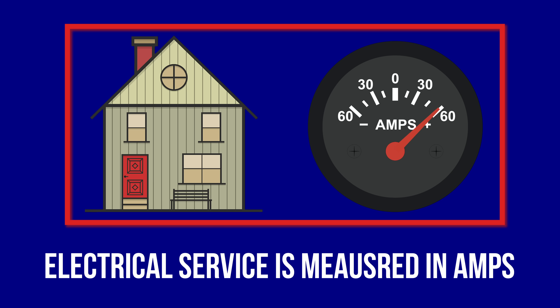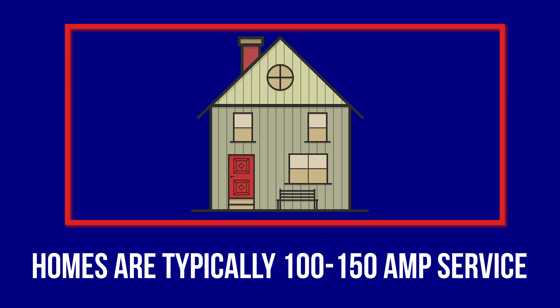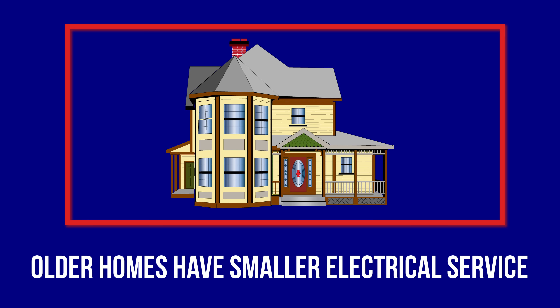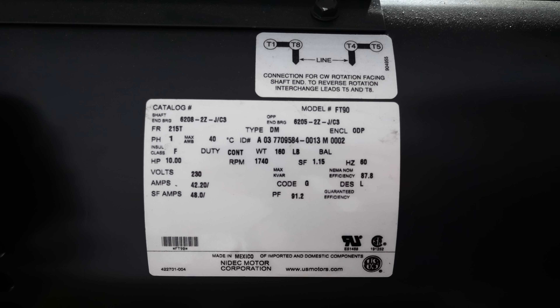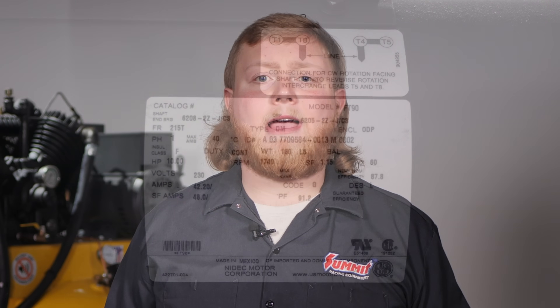When shopping for a compressor, also keep an eye out for the amperage rating of the electrical motor. Electrical service is measured in amps — amperage is like the size of the water pipe that feeds your house; the bigger the pipe, the more water that can be delivered. Typical homes have 100, 150, or 200 amp service, and older homes often have smaller electrical service. All compressor motors should have a tag indicating the amperage of the motor, and as the electric motor size goes up, so does the amperage requirement. It is definitely possible to overwhelm your electric service with a large compressor in your workshop.